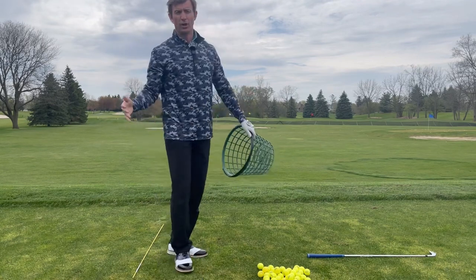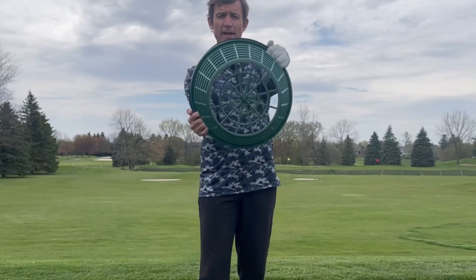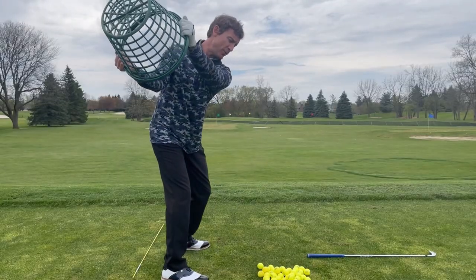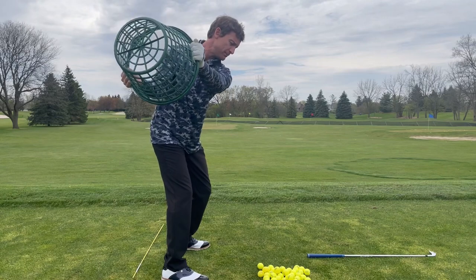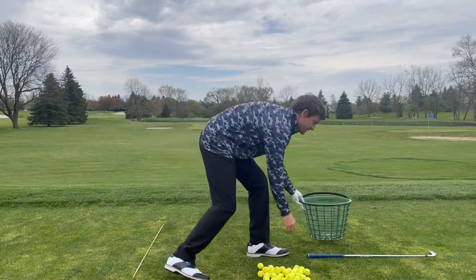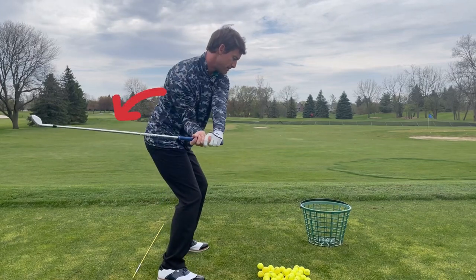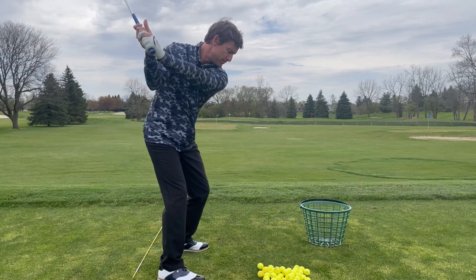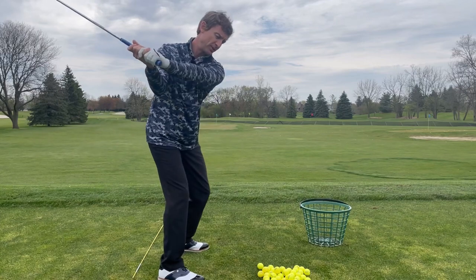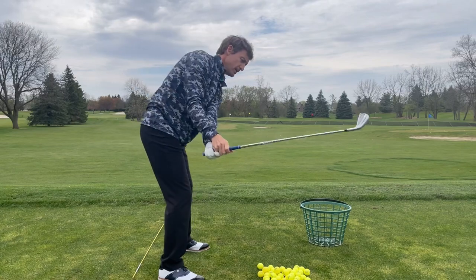I want to try to flip that path, so we're going to turn to the right on this next one. As I make my backswing, if I transition down and turn my steering wheel to the right, you'll see that I create a movement where that shaft lays down. Conversely, if I turn to the left, then the right arm goes out this way.